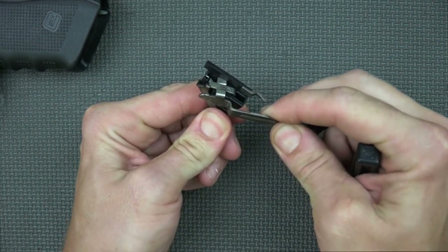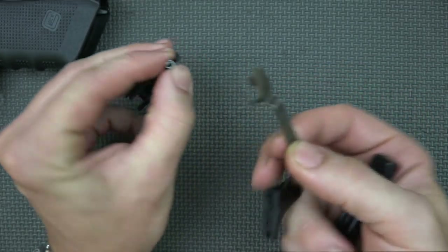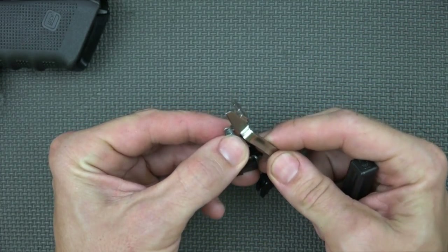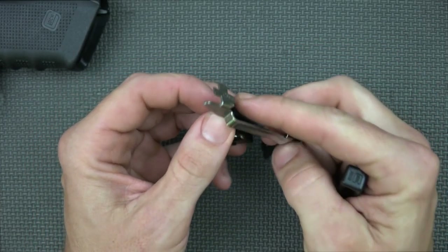There we go — pop the lock, walk it up a little bit, pull up on the ejector. At this point we're just going to turn a little bit with the trigger housing to get that to pop out, then take the trigger off. This one's removed and we're going to grab the aftermarket trigger.